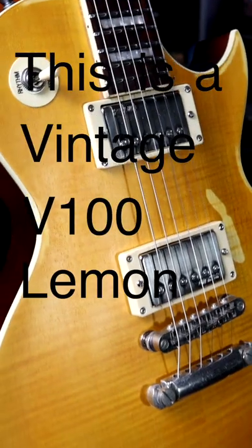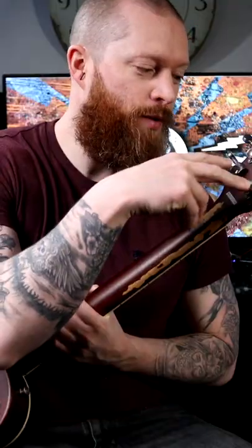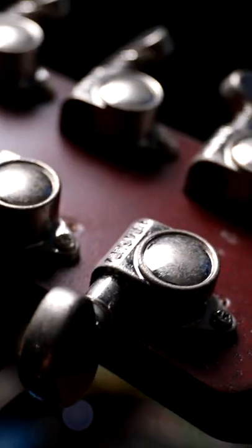This is a vintage V100 Lemon Drop. On Peter Green's guitar, he removed the Kluson-style tuners and put these sort of style ones on. To make it more authentic, what they've done is they've left the holes from having removed the old machine heads.